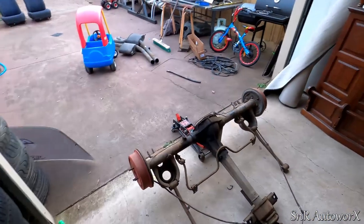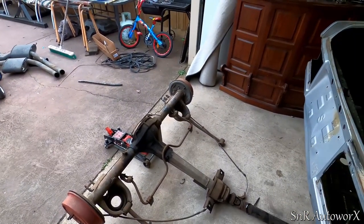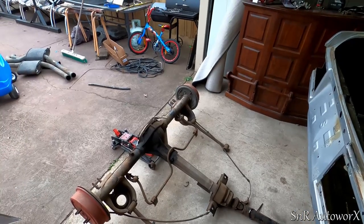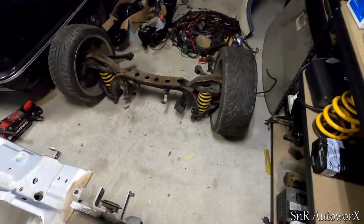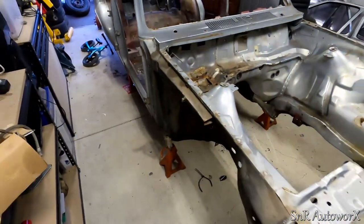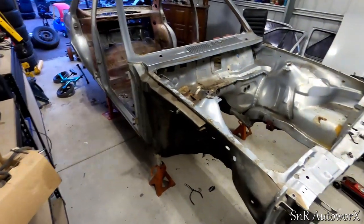We'll move to the front, get this out of the way, and it's getting closer to getting on to the rotisserie. With the front suspension out and the crossmember, the shell — well, it's just the shell now, there's nothing in it.